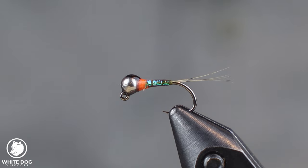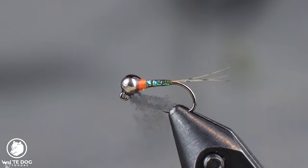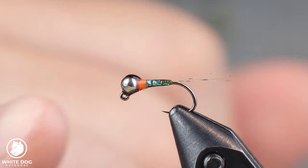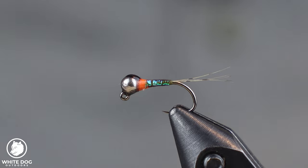Let's get to tying our Olive Perdigon — this is going to be an Olive Perdigon with a little bit of flash and a hotspot. A Perdigon is a smaller profile fly. What's great about a Perdigon is it's a way to get a small fly down deep because it's not going to be real buggy. It's going to be really thin bodied. We're going to use a UV resin on top and it's going to really seal everything in and make it sink like a pebble.